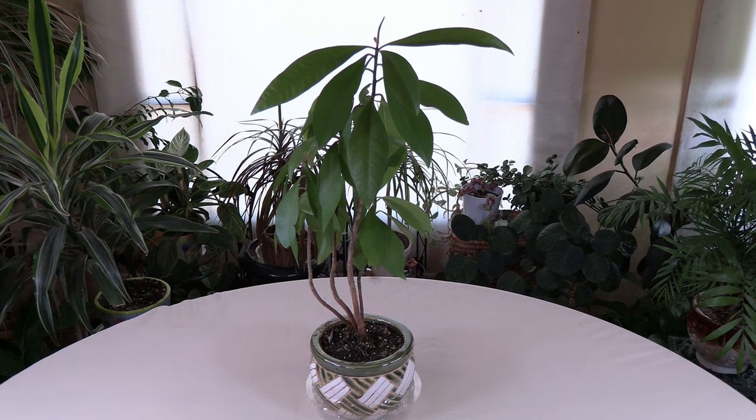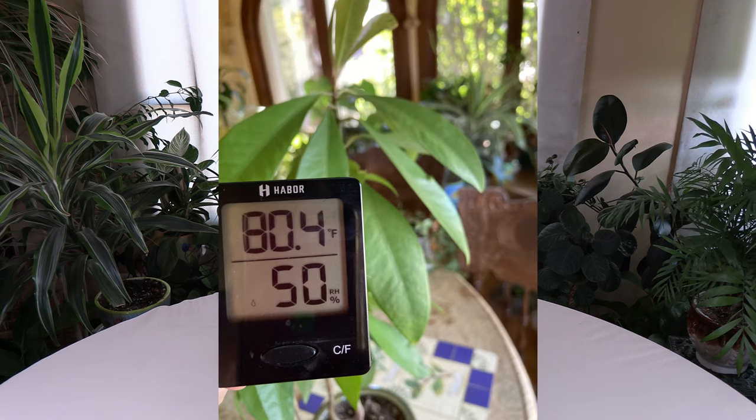The leaf tips will brown if the humidity is too low, and they can also drop leaves and just look kind of sad. You want to maintain the humidity level at 45 to 55% — that's the ideal range. You can check the humidity level with a hygrometer. I will link below for hygrometers and I have videos on how to use them. They will give you the relative humidity and temperature in your indoor garden.